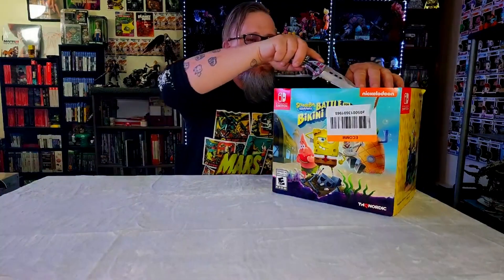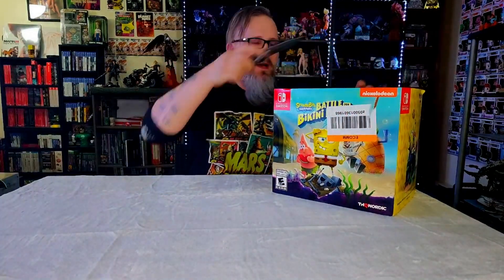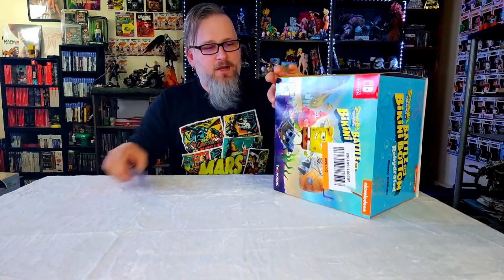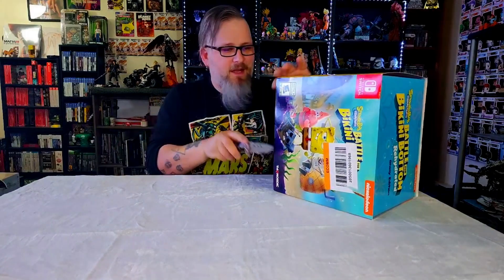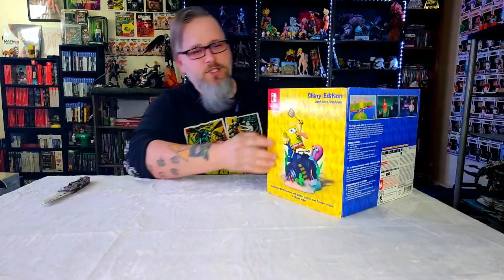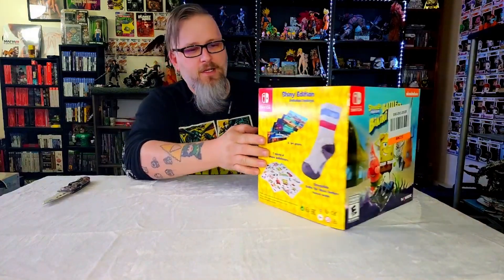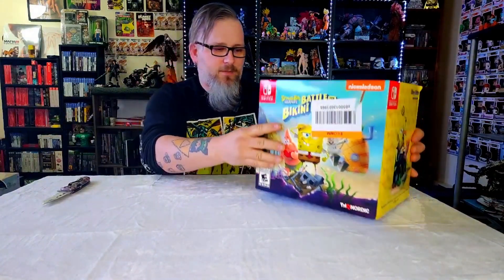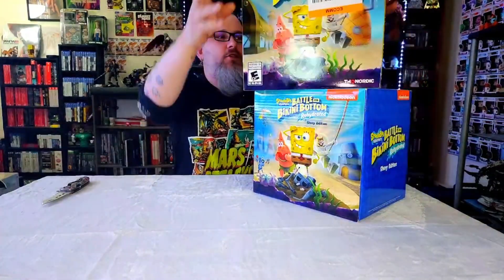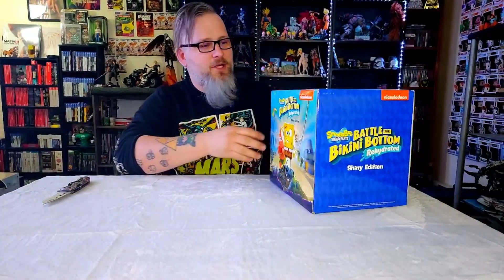First off, let's take off this sleeve. They got a stupid sticker on here because I did get it through Best Buy, and it's been on there so long that it's just not coming off. It does have a sleeve on the outside, so we're going to peel off these stickers. It shows you a little bit of what's in the box — we've got some socks, some art prints, some wall stickers, and a statue. I'm pretty excited about that. It'll be fun on my shelves.